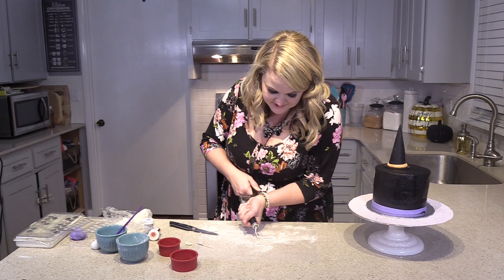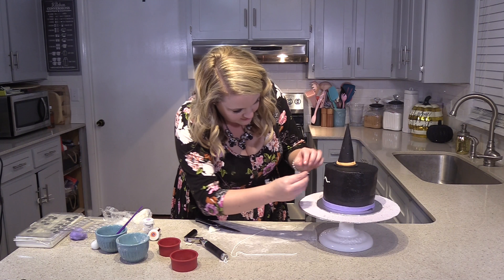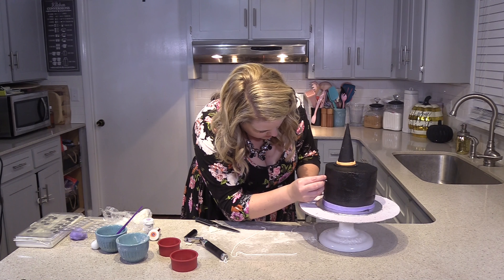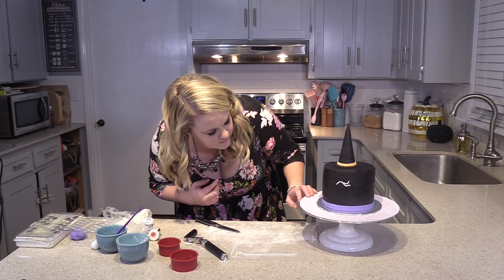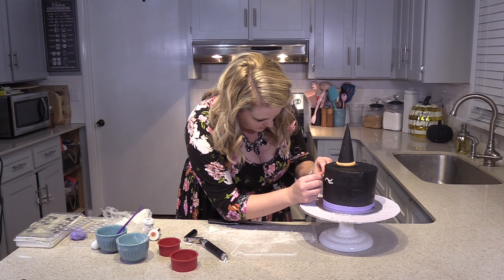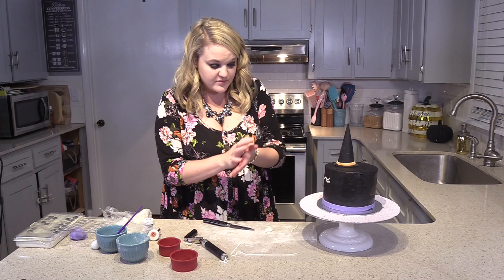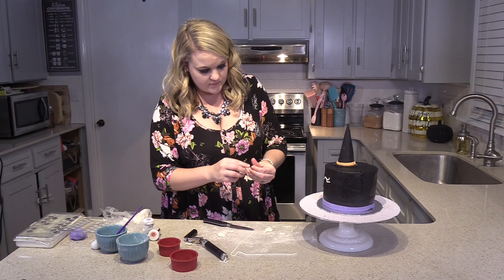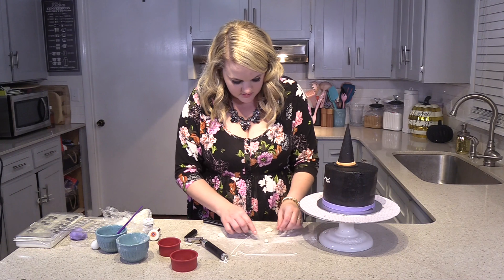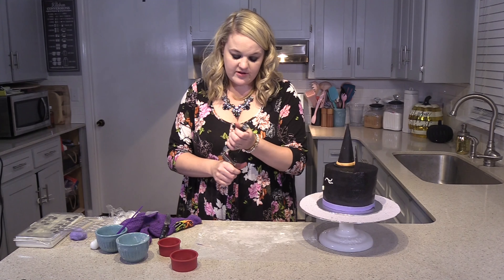I always make a lot more because you can always ball it back up and use it again. Then just make one more little eyelash on the top, and it will push right into the cake. You can always take them out or take it off and redo it — it's not going to hurt anything because you can always smooth out your icing. Next I'm going to do a little nose — just going to take and roll it into a ball and then very lightly press it, and it should stick right to your cake. We're going to do the whiskers out of fondant too.